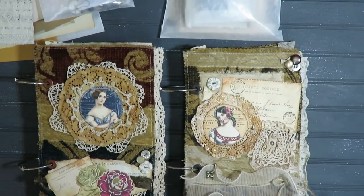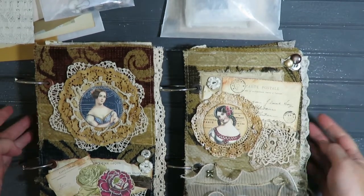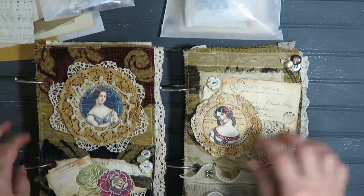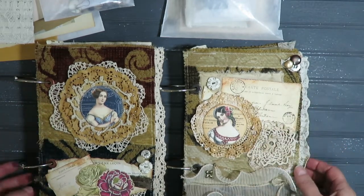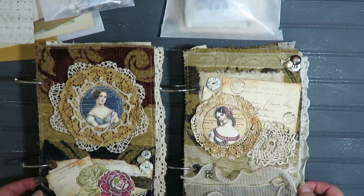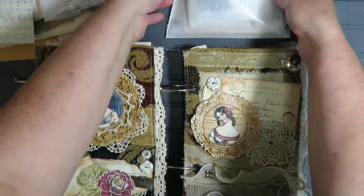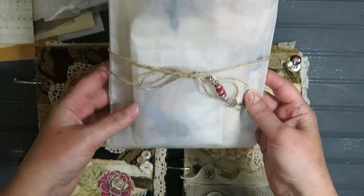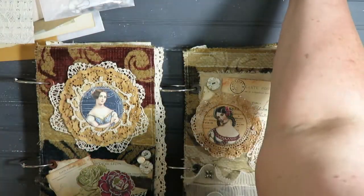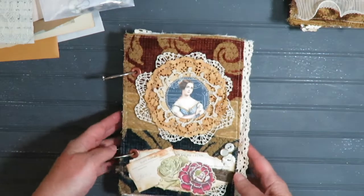Hi guys, it's Lynn here. I just wanted to show you a couple of junk journals that I have available for sale in my Etsy shop. These are ring bound and I have used hardcover book covers that I've reused and covered. These are semi-naked, they're not really embellished so I'm going to do a couple of quick flip throughs. They will come with a kit that comes in a glassine bag, and the kits are similar so I'm going to just show you one of the kits that goes with these.